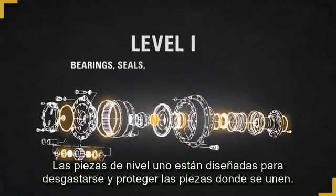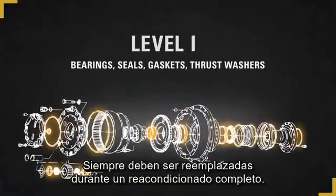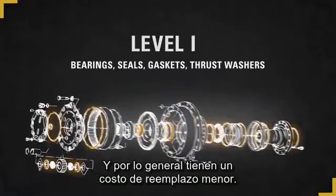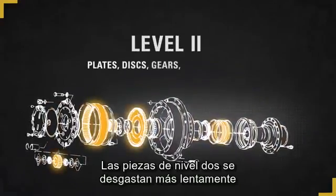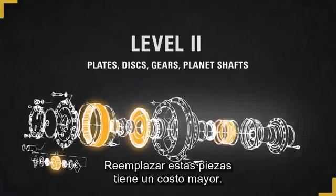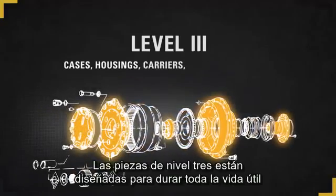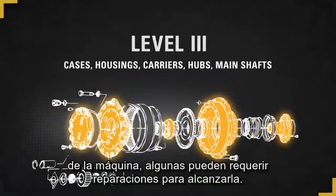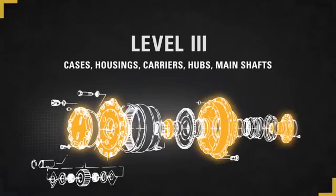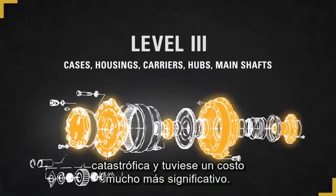Level 1 parts are designed to wear and protect mating parts. They should always be replaced during a complete component rebuild and typically have lower replacement costs. Level 2 parts are slower wearing and designed to be reusable. Replacing these parts comes at a higher cost, so maintaining them is important. Level 3 parts are designed to last the life of the machine. Some may require salvage work to get there. They only need to be replaced if there is a catastrophic failure and come at a significantly higher cost.